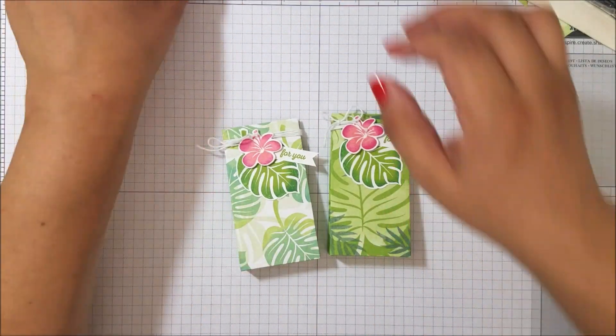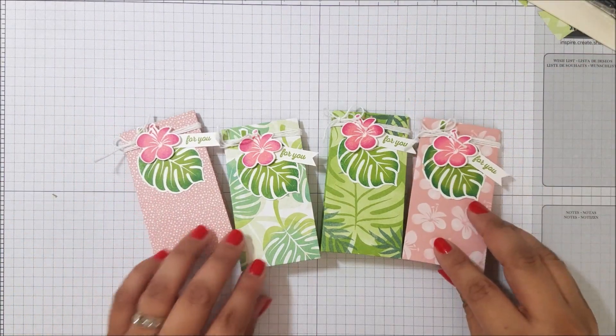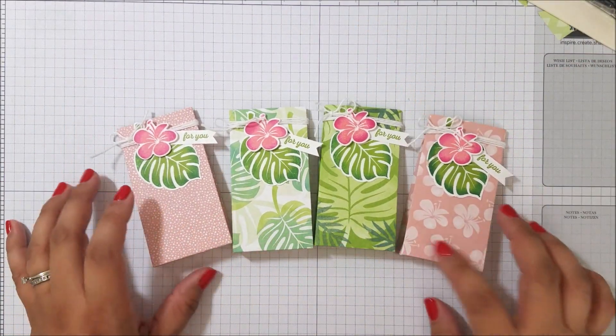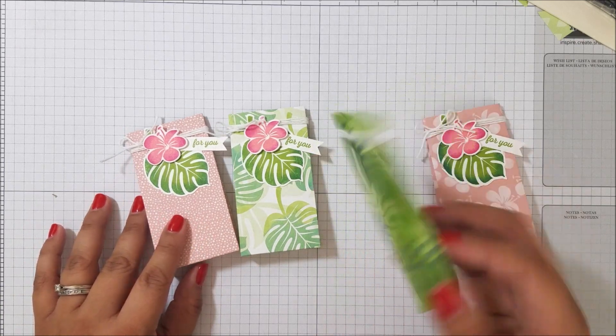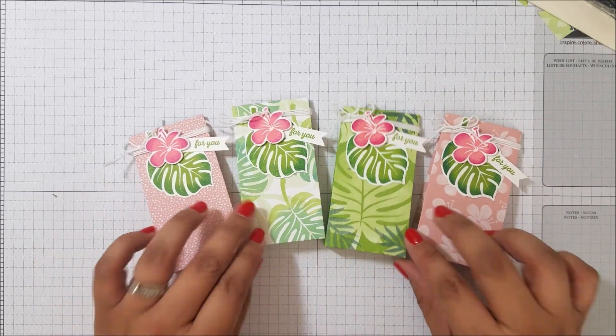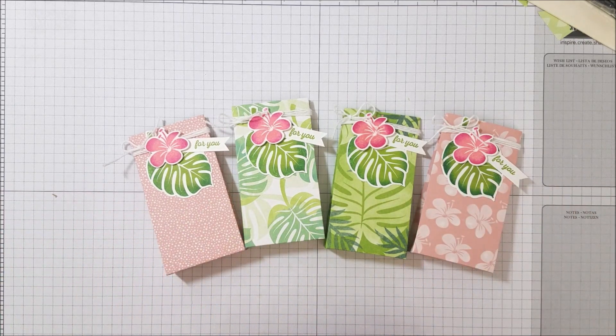It's a perfect little box! These are so cute — I love how these came out, they are just absolutely adorable and they would look so nice on a table. It makes everything so tropical. Again, everything is on my site at stampinbee.com — I'll see you guys later, bye!